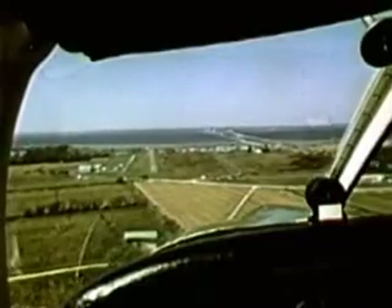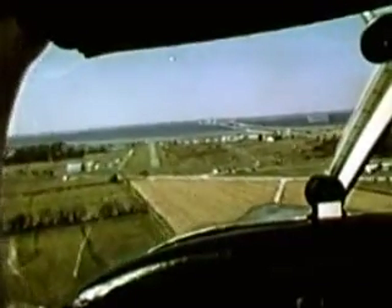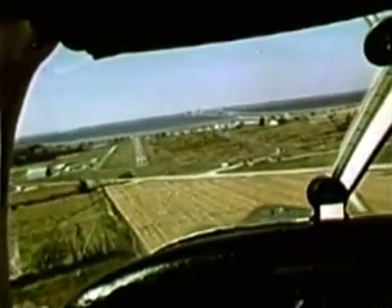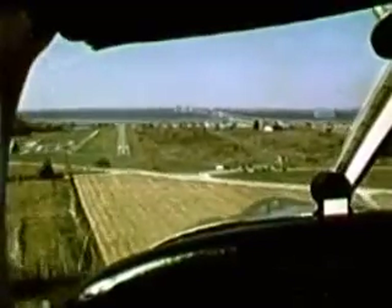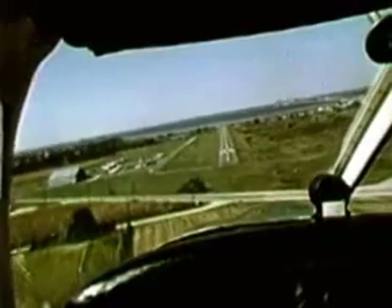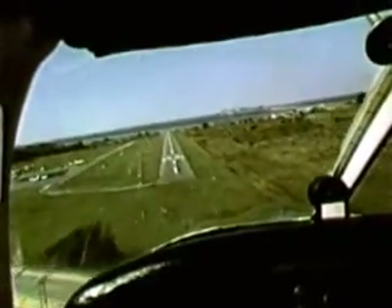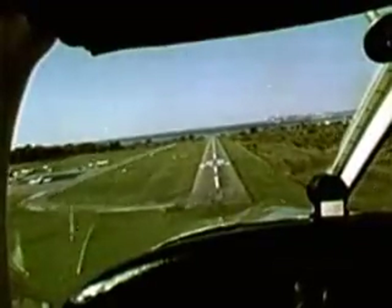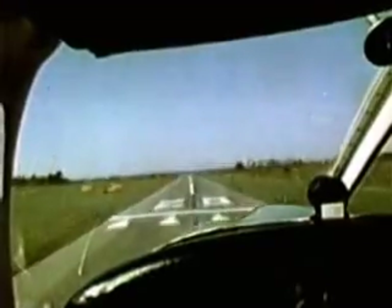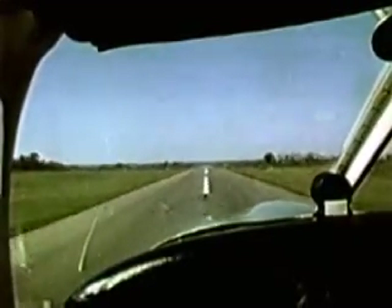There are three methods used to compensate for crosswind. Crab into the wind so that the flight path continues straight with the center line of the runway. Or you can establish a slip, which means lowering the wing into the wind to compensate for the drift and thus continue a straight path to the runway. Or you may combine the techniques of crabbing and slipping to maintain a center line approach. Your approach speed should be normal except when the wind is gusty — then you must add in about one half of the gust factor.